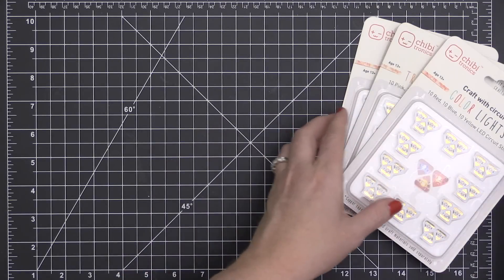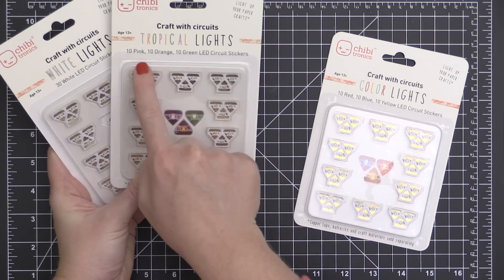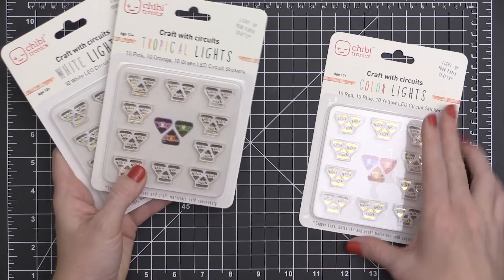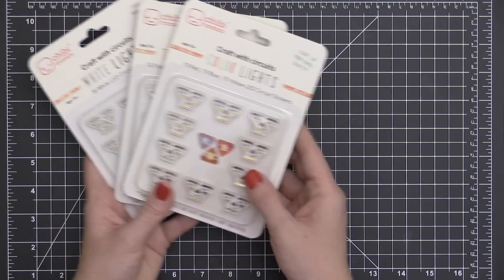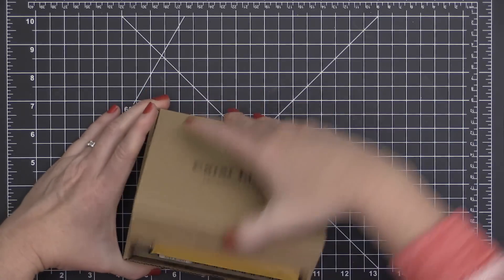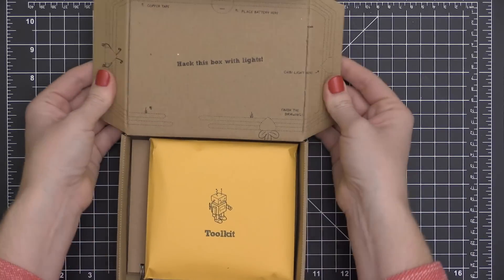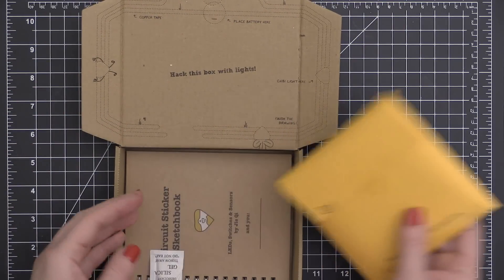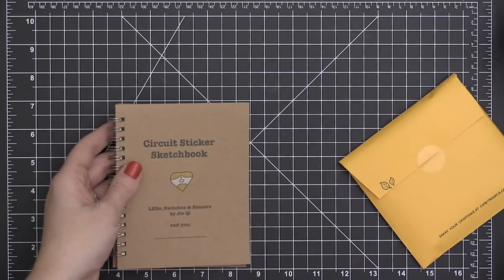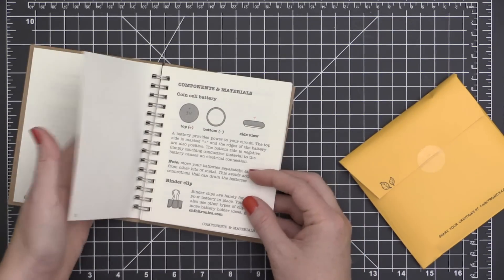The copper tape is available in its own replacement roll, and the LED lights are available in separate packs as well. They come in packs of 30, and each one of these little triangles that you're seeing here has three separate LED lights. Now these are the colored lights here, and I will be using those in today's project. There are two different sets: red, yellow, and blue, and then also pink, orange, and green. So I'll be using both of those colored lights. Here I am just opening up the starter kit so you can see what is in it.